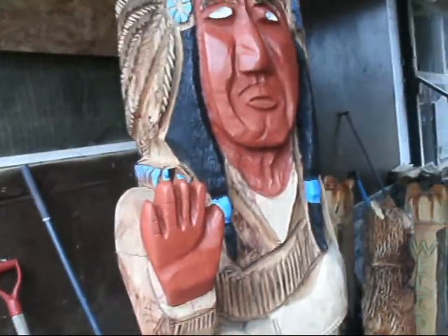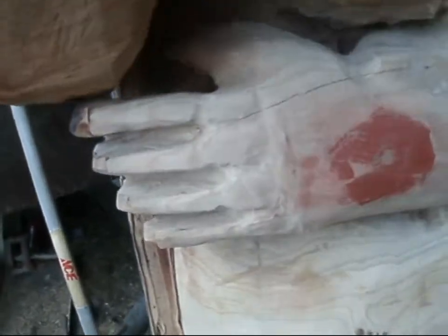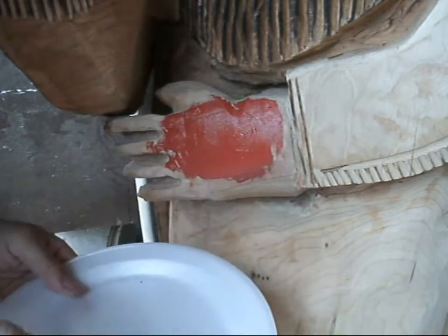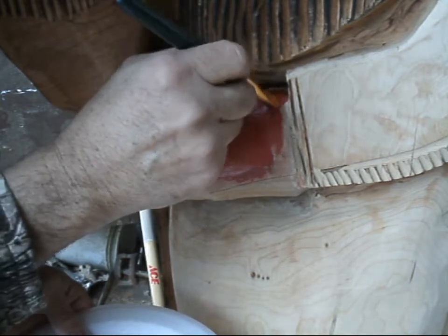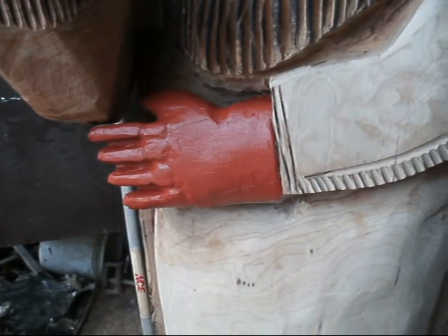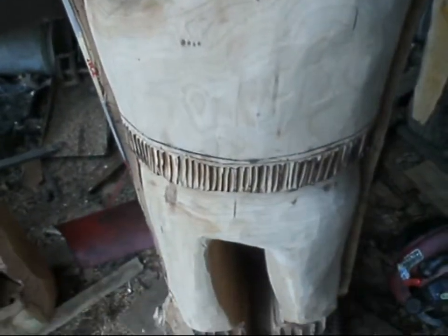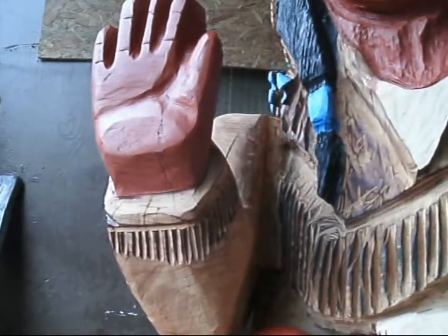This is an Indian chief that I've carved. I've been painting a little bit over the time so I can get it ready to sell. I'm painting the hand right now. This is a big Indian chief — he's about seven foot tall and I don't know how much he weighs. He's just about a whole tree.